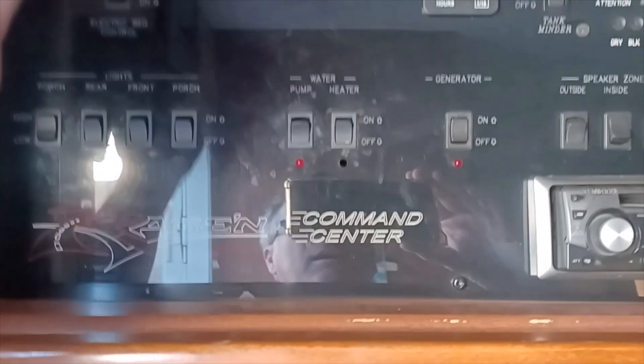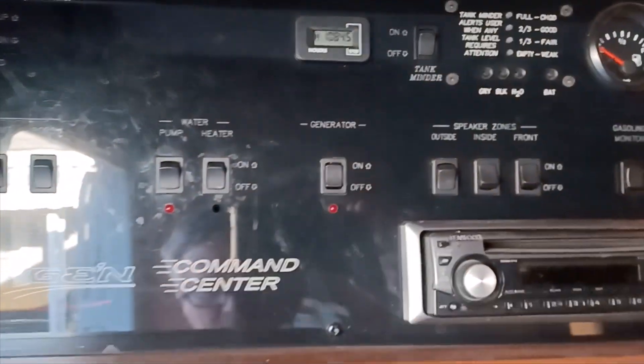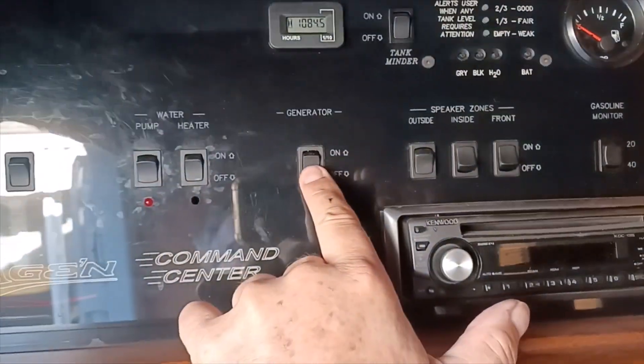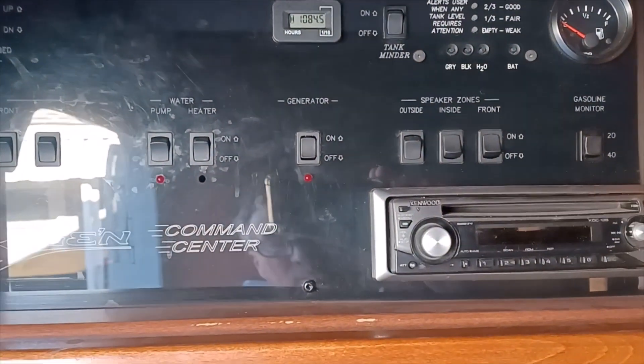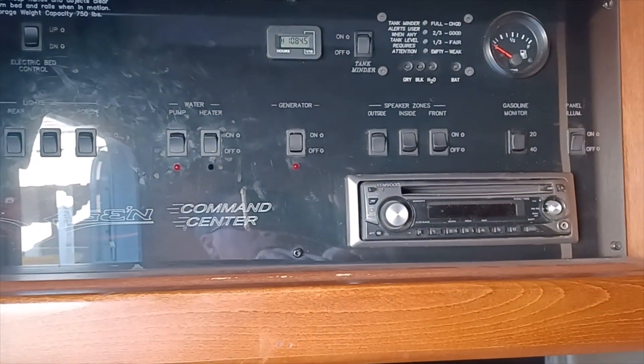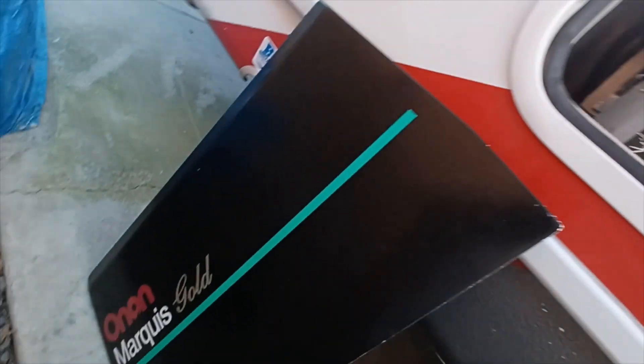We came in to clean the toy hauler up — vacuum, mop, get everything looking good — went to plug in the vacuum cleaner, had to turn on our generator, and we're cranking and cranking and preheating just to make sure, and cranking and cranking, and nothing. So let's show you what I found so far.